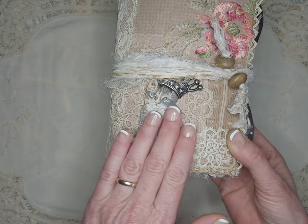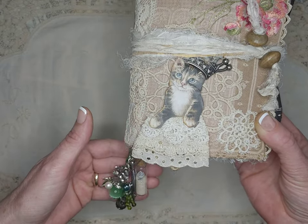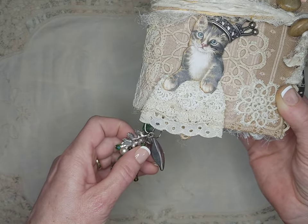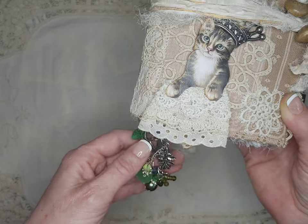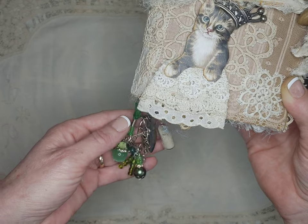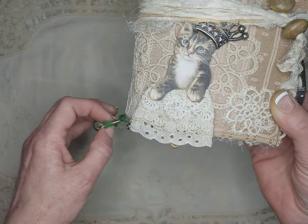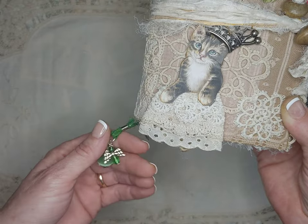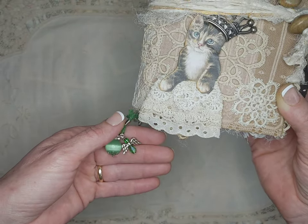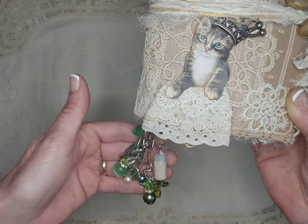She loves cats, obviously, and among many things, some of which are plants and trees, Cape Cod. And unfortunately her husband passed away a couple years ago, so there's a little guardian angel charm here for her.